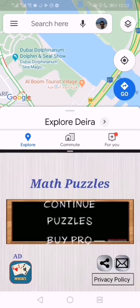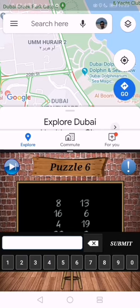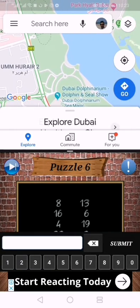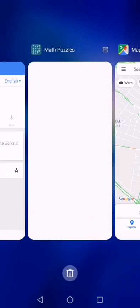Now your screen is divided into two and you can work in two applications at the same time. If you need to exit from this view, press that same navigation key again and you will come back to the first application.